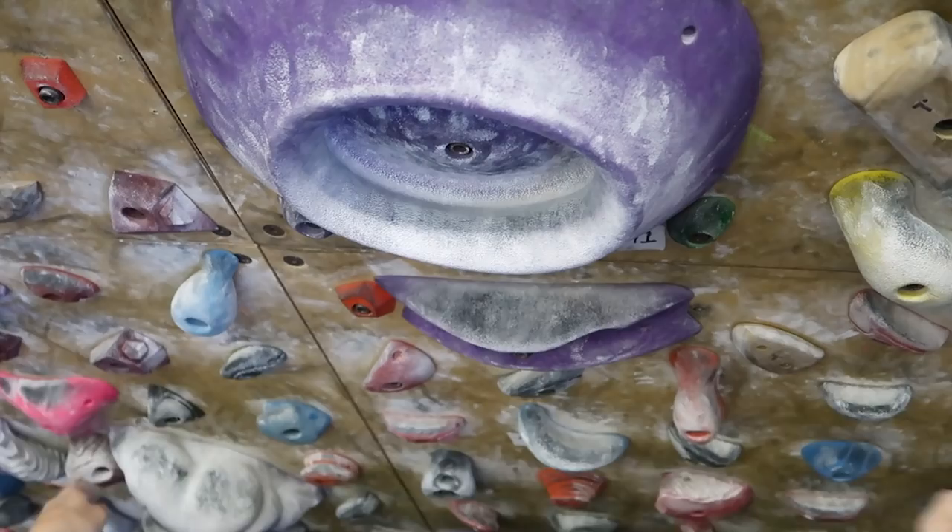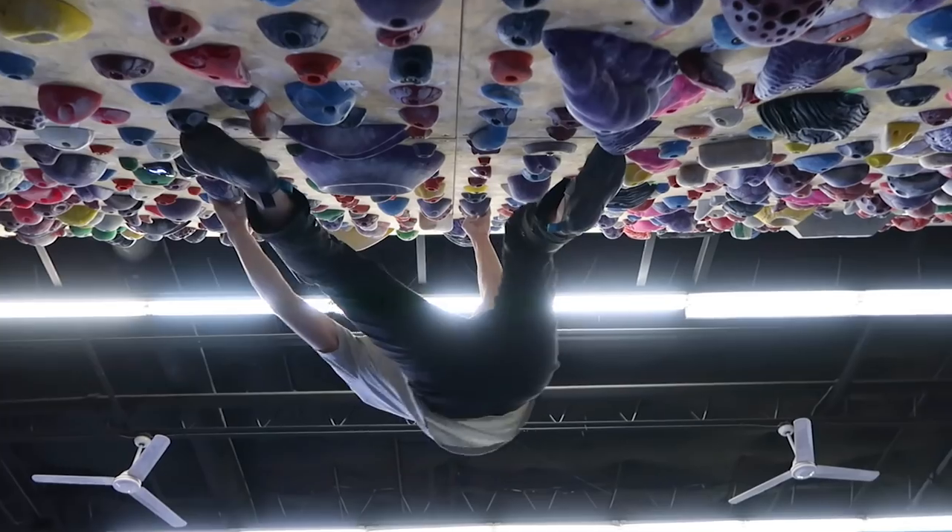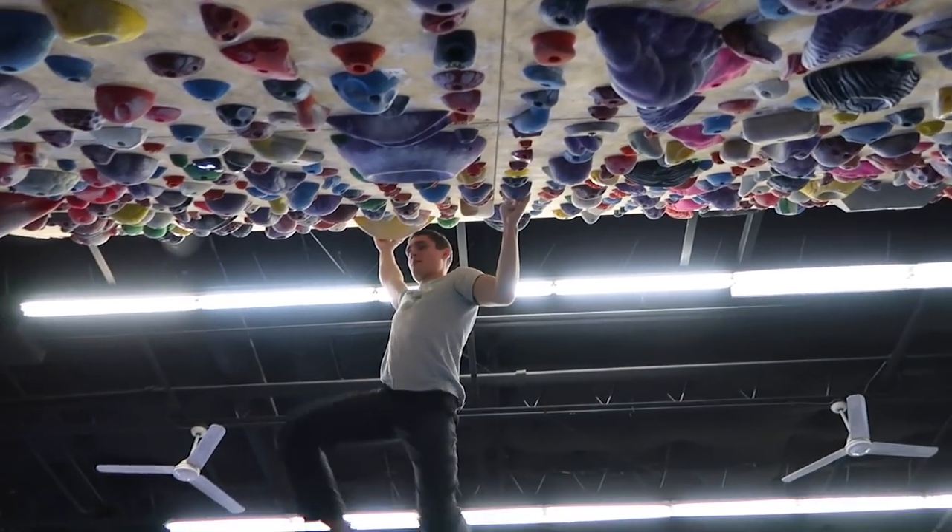Another great thing you can do is make up some dynos around the gym. Search for anything really juggy that you can jump to, and practice leaving the wall with all four points and then latching back on — getting used to the motion of dynoing and being aggressive. The circuit board is a great place to make up some dynos. There's an endless amount of holds, plenty of jugs to jump to and from, and you can cater it to your own level. Just search for some holds and start jumping around.